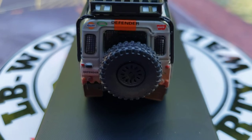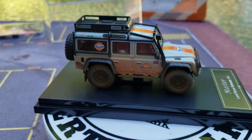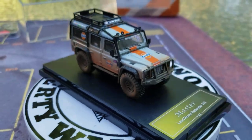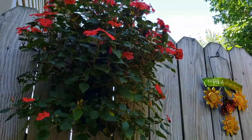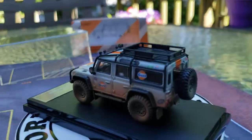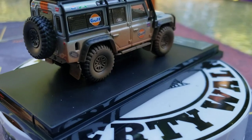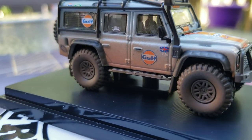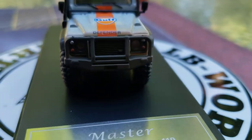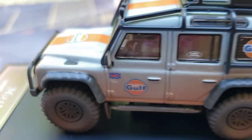Look at that rear spare tire. Look at him. And wow, it's really nice out here, guys. It was about 50 degrees this morning — what a beautiful day. Look at this absolutely beautiful day, look at all the flowers. But now let's get back to him. This is a Golf Livery Land Rover Defender 110. He has dirt all over him — look at that massive dirt. Look at how dirty the tires are. Look at how dirty that Golf Livery is.